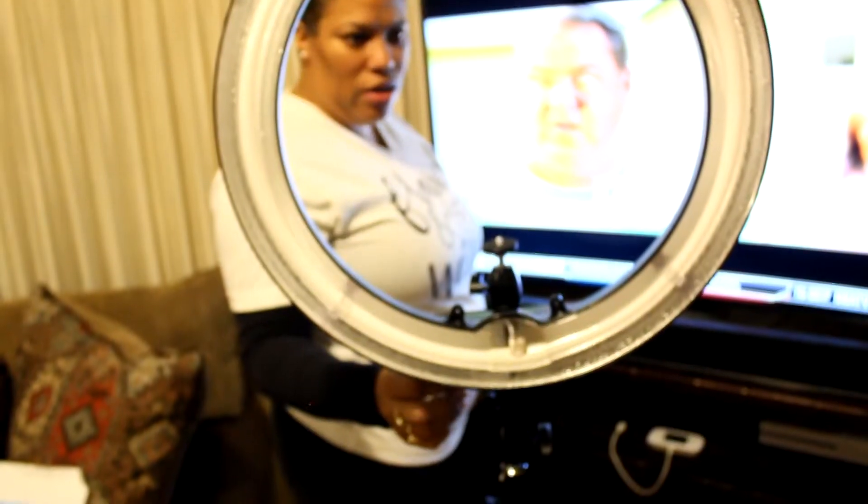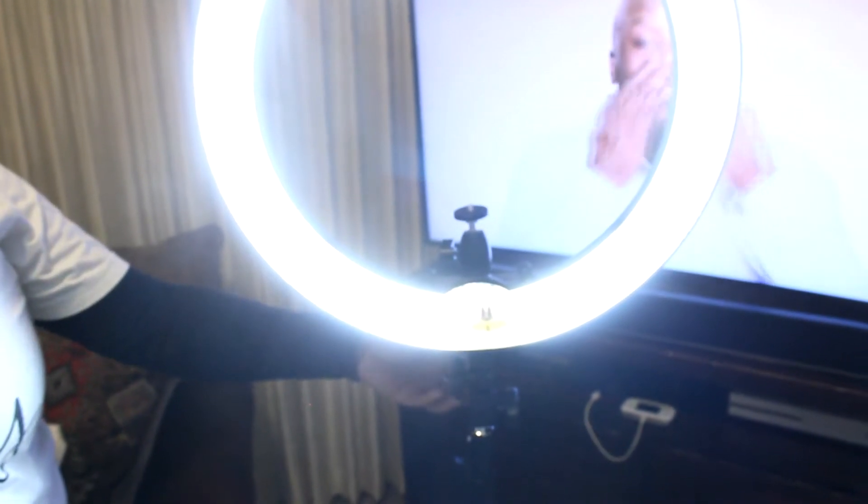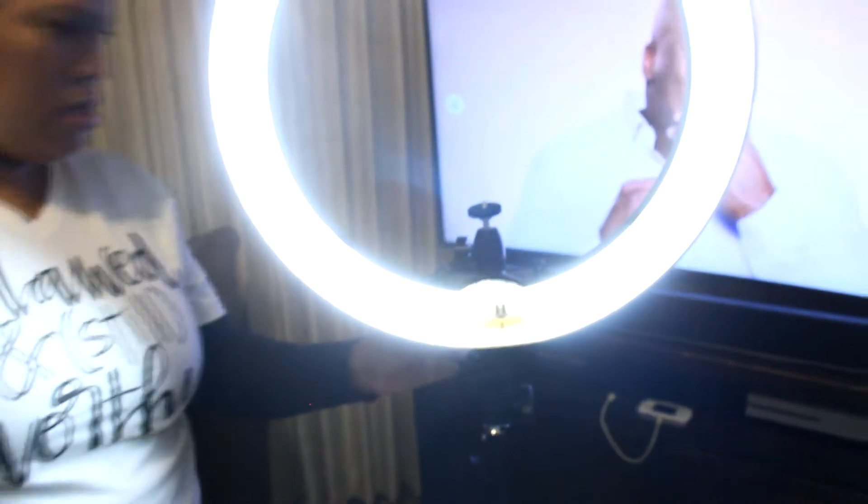Alright, let me plug it up and get a look at it. Wow — brighten it up! And then I can dim it. That is it, you guys. I'm so happy to have my ring light — it's time to get to filming!